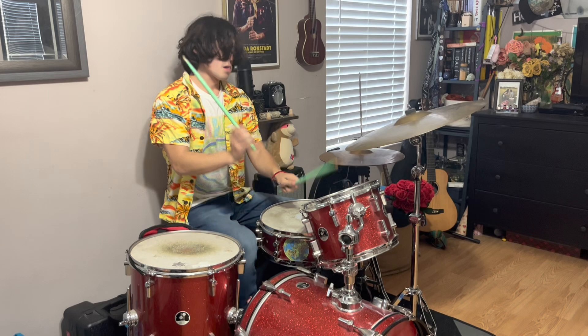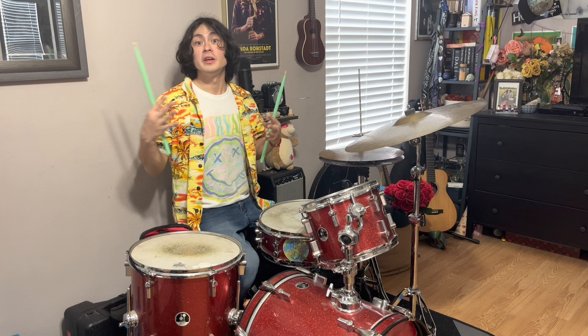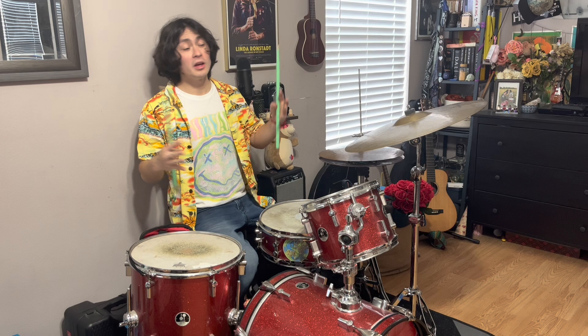And there you have it — a little bit of Dennis Wilson's drumming style. He didn't play on all the Beach Boys records, but he did have a very unique and distinct style, was definitely an influence to a lot of young people in the 60s, and he just seemed like a cool guy. R.I.P. Dennis Wilson. Be sure to like and subscribe for more epic musical content, but in case I don't see you — good afternoon, good evening, and good night.